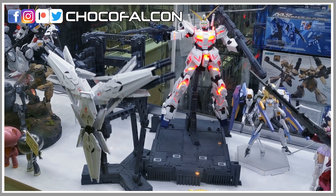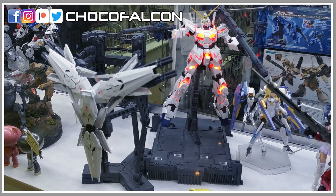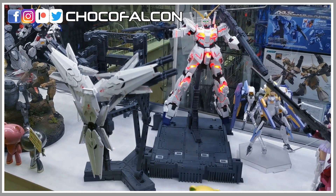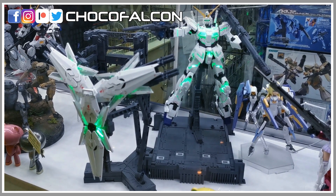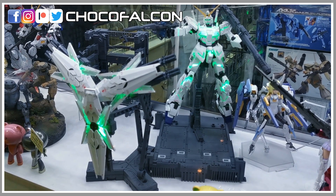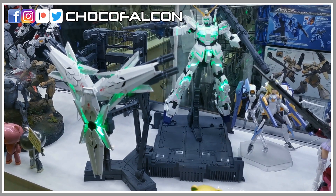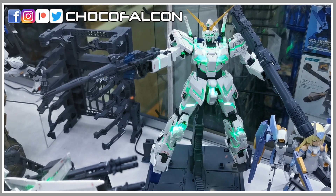There are some details added to the outer armor as well. I also notice that some of the inner frames that are supposed to be opaque are now transparent. This kit is still transformable between the unicorn mode and the destroy mode, and still poseable. Unlike the Real Grade with the lighting system, the hand is newly designed and in a fixed position where it can grip the weapon much better.